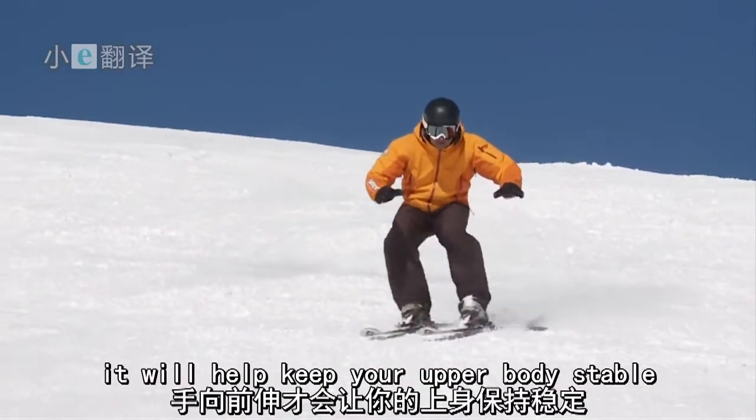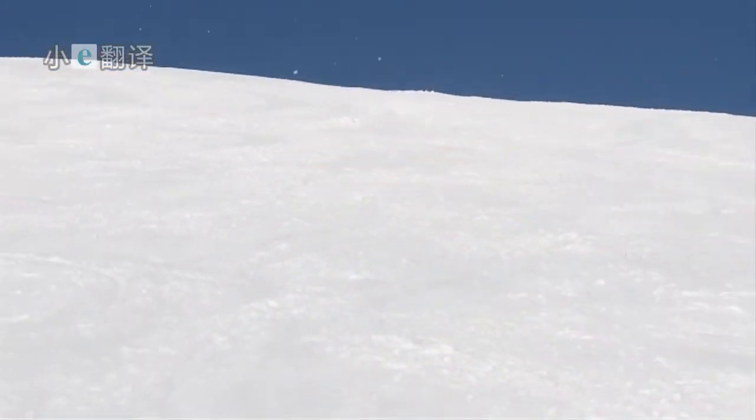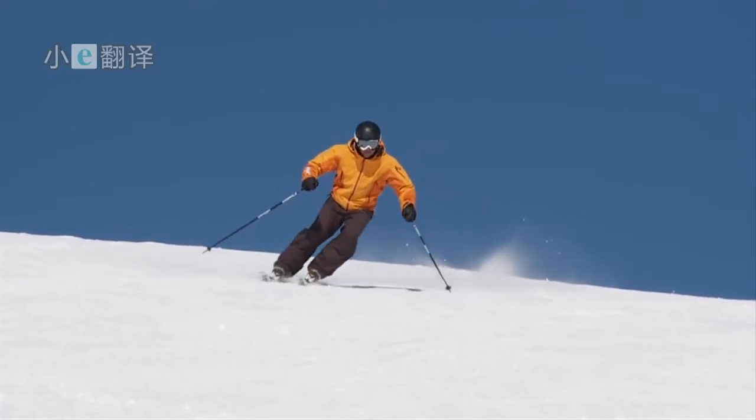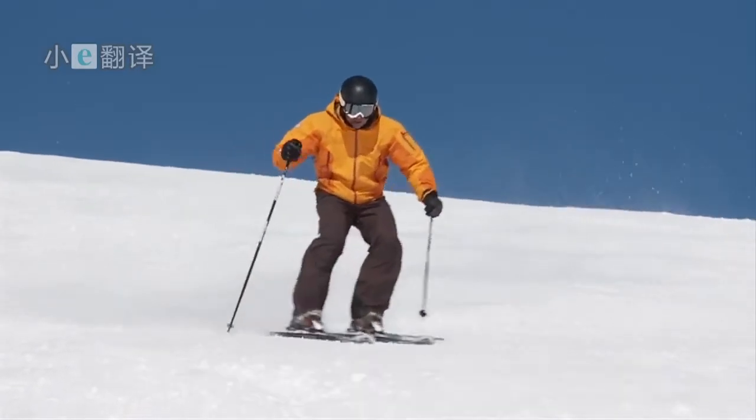Remember, hands in front — it will help keep your upper body stable. Once you get your poles back, a good pole plant will help with your rhythm.